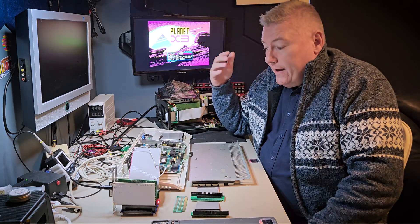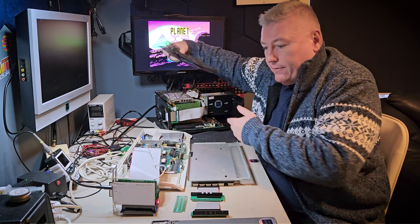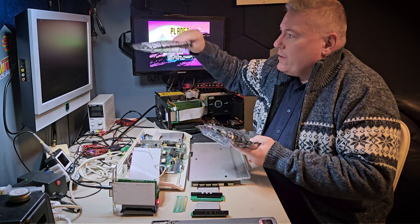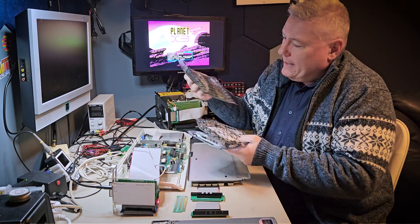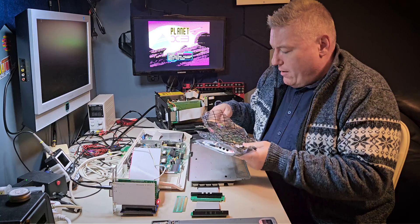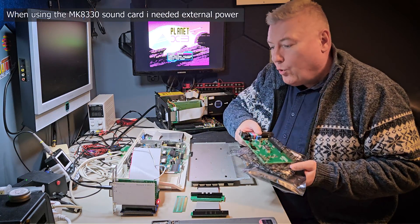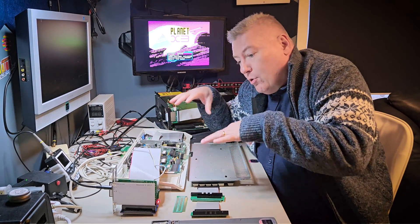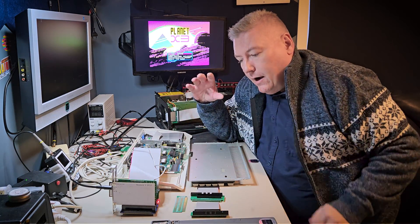Sorry for my bad voice — I've had a cold now for like two or three weeks, but I'm getting better. I've also tested this setup with several other cards. These are basically sound raster cards — it's an ESS card, and even this brand new MK8330 card. And they all work fine with this setup. Even though those cards are 16-bit, they are still working with only an 8-bit ISA bus.